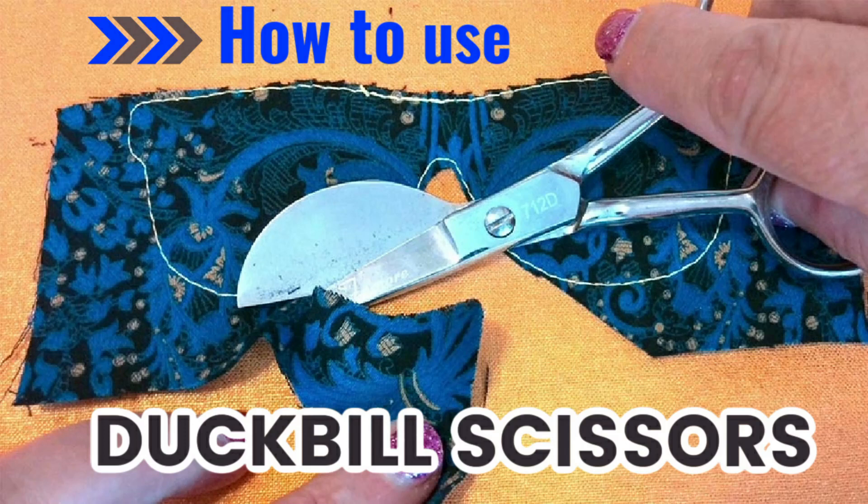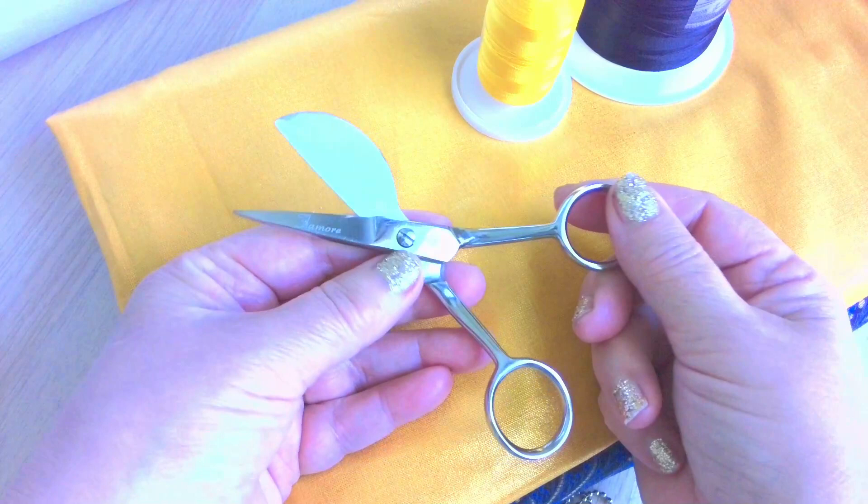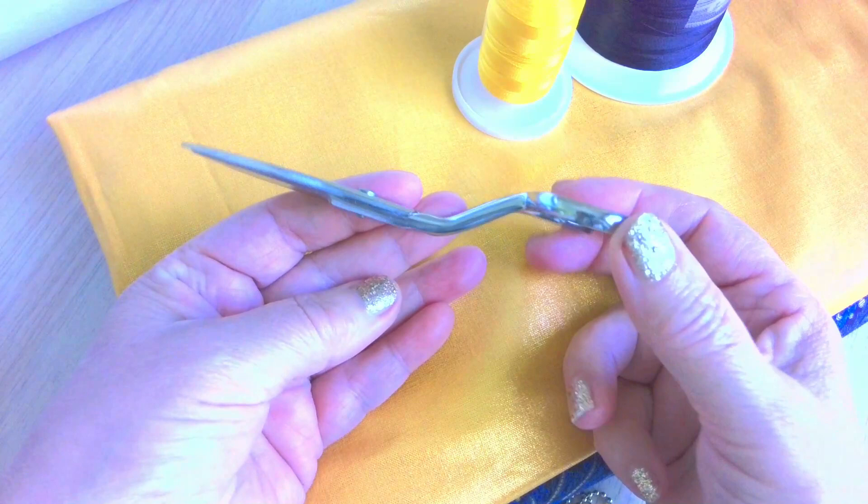Hi, this is Olga from HBerry.com. In this quick video I will show you how to use duckbill scissors. What do those funny looking scissors do? I am showing you everything you need to know about duckbill scissors and why you need them in your sewing toolkit.